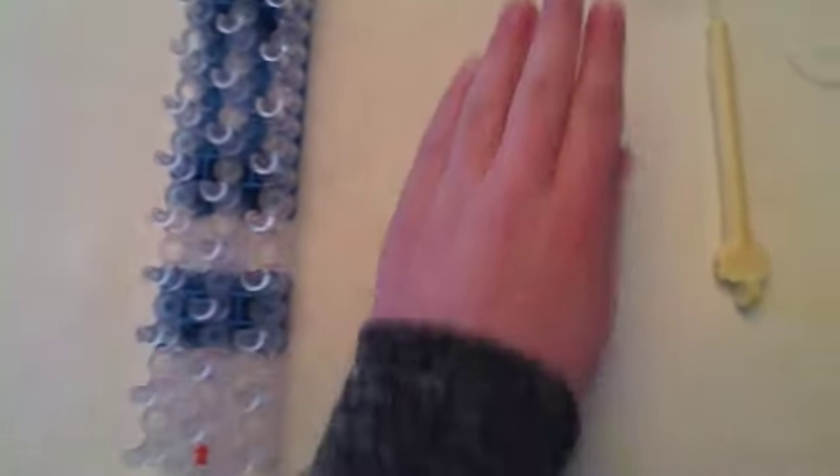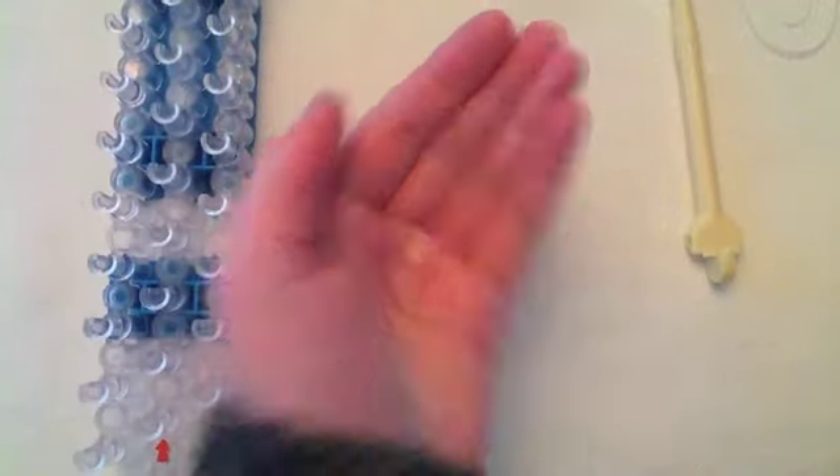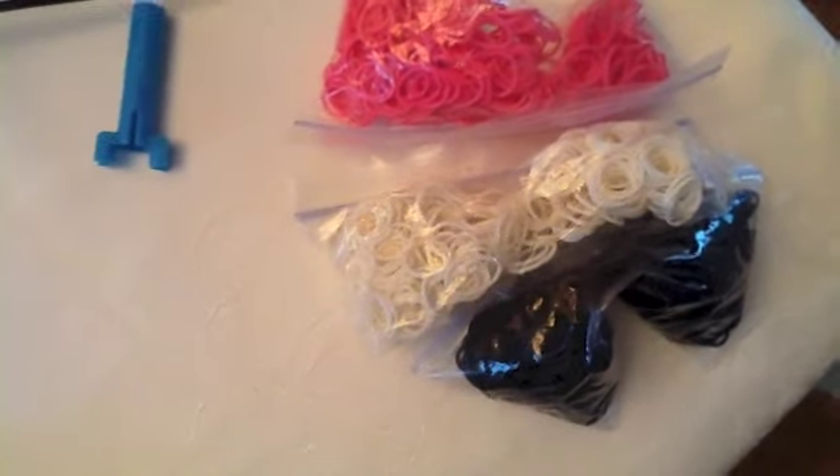Hey guys, so today we're going to be making a twisty witzy bracelet. I'm going to start with what you need. You're going to need a triple column loom, a little c-clip like this, a crochet hook, and three colors. Mine are going to be pink, white, and black. So let's begin.